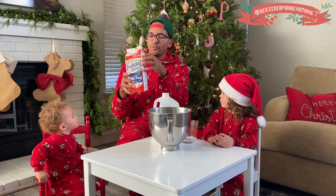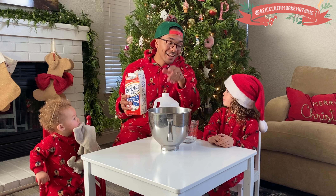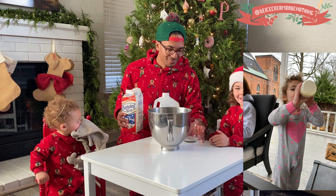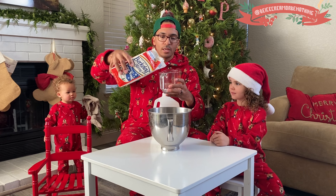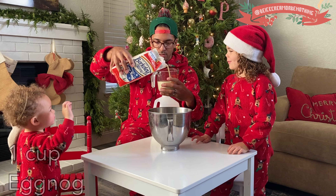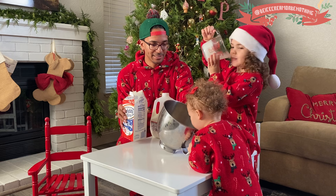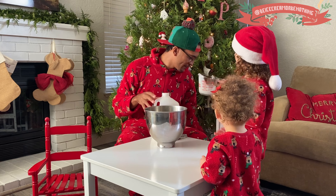We've got some Berkeley Farms eggnog — that's what Costco had. I love all kinds of eggnog. Stewart's eggnog — back in New York, Stewart's eggnog is the best. Shout out Stewart's! And I drank all of daddy's eggnog in New York. We're going to get one cup of eggnog. Ray is going to pour it in and drink it. What do you think? More. All done, thank you.